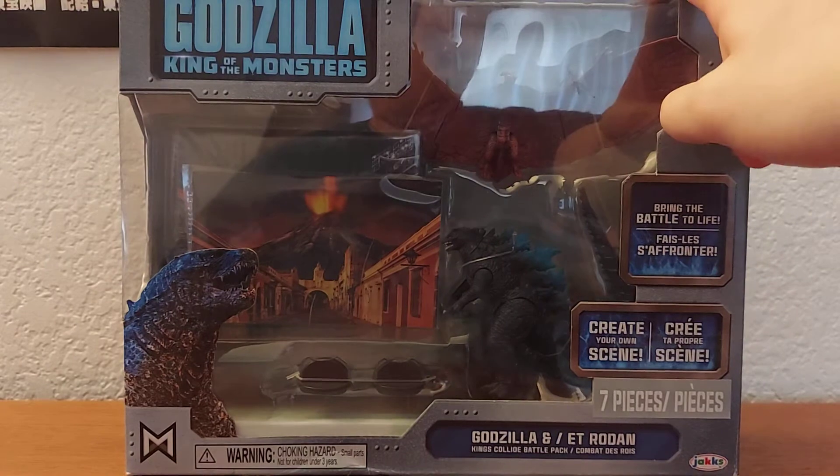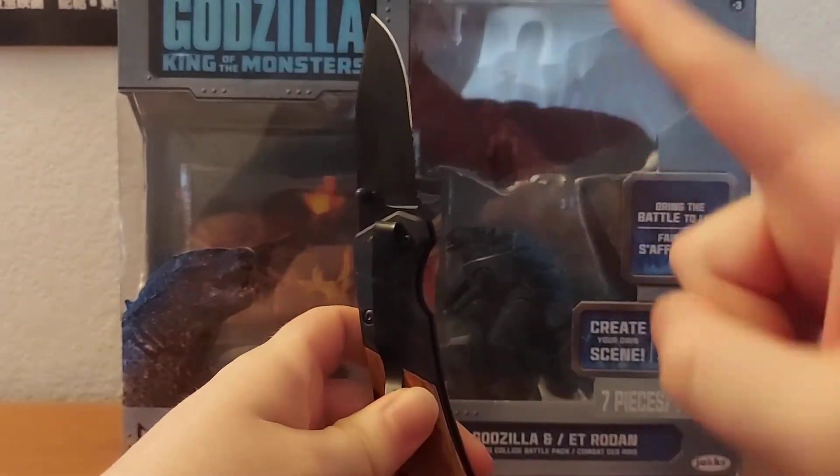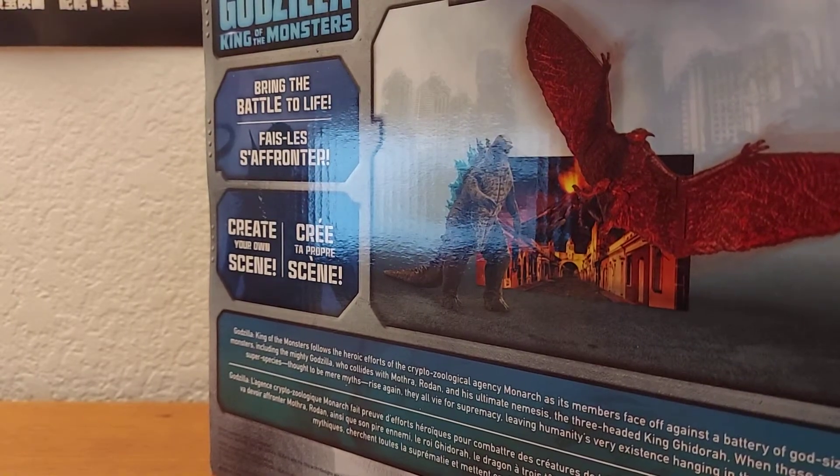To unbox this thing, I'm going to need our handy dandy knife. Kids, never play with knives. Just got the tape and... Put that aside. That opened right away — nicely. I thought it was going to be harder to open, but it's pretty smooth.